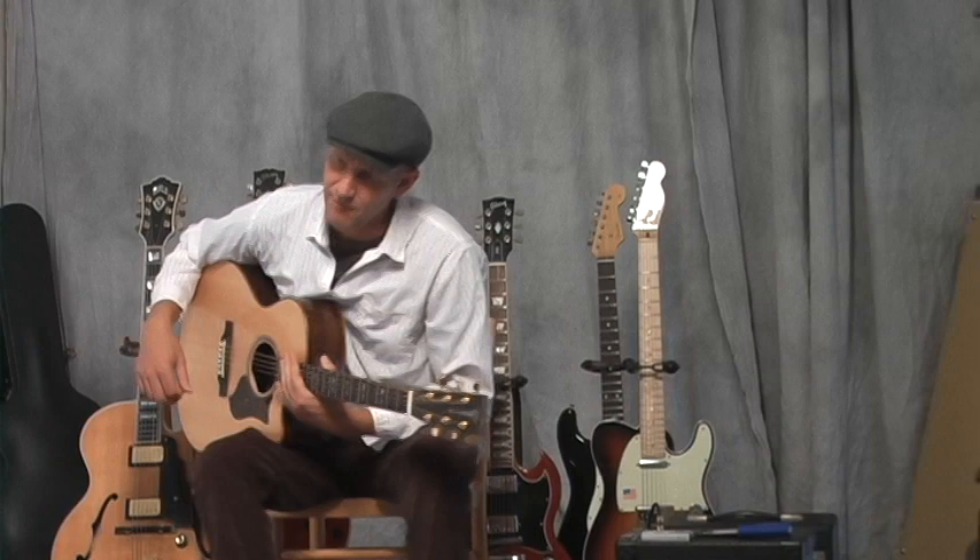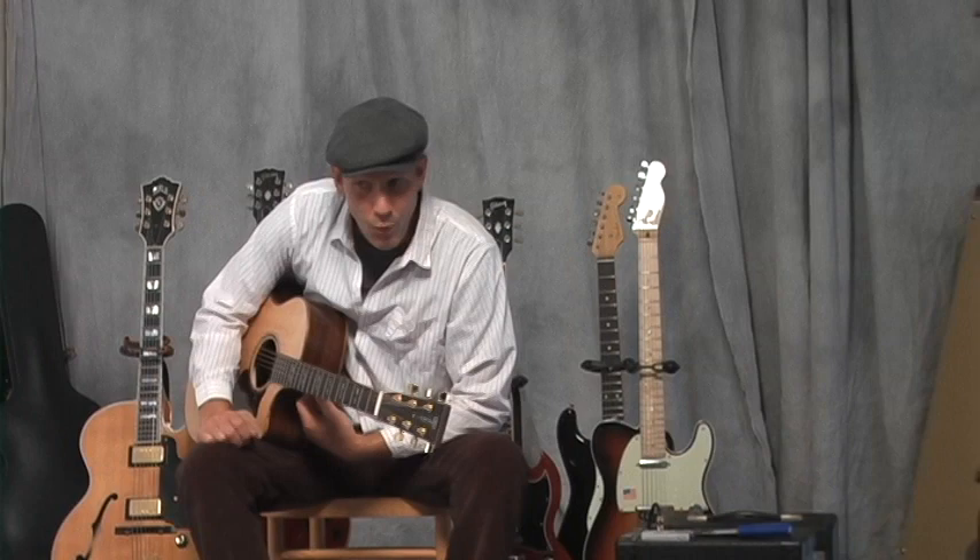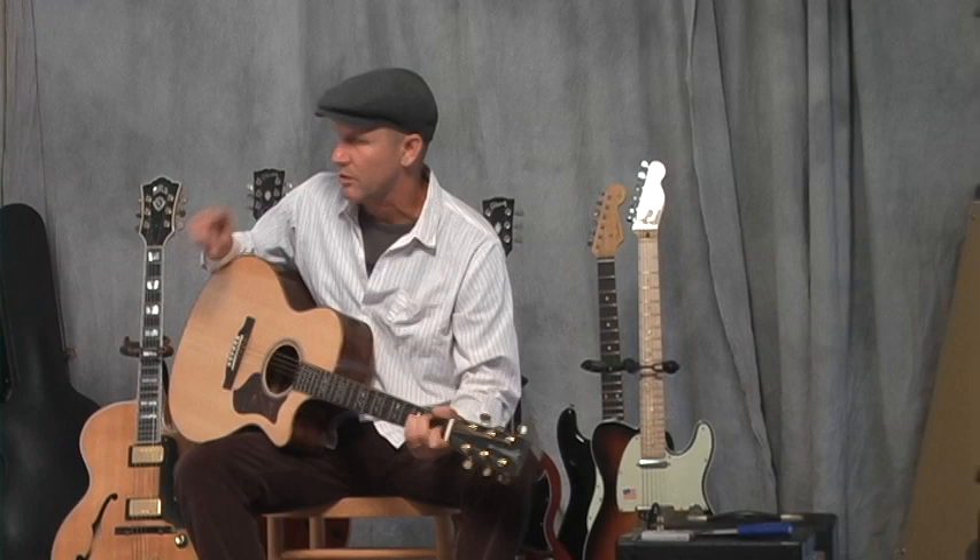Hi, I'm John Hoisenstahl. I'm trying out a Martin GPC PA-1 — that means Grand Performance Cutaway, Performing Artist 1.